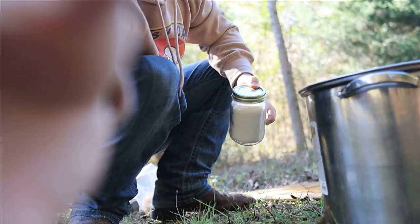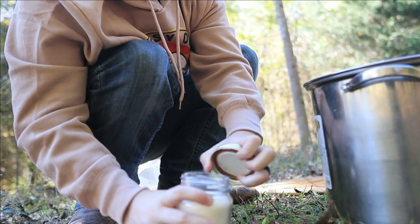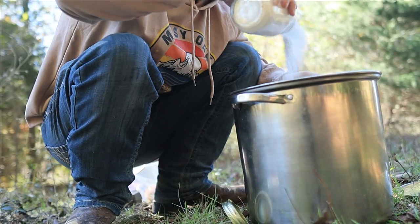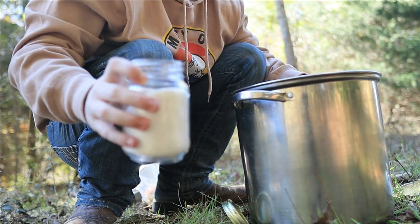Now we're gonna put in the sugar — I already have it ready right here. Nice, good old-fashioned sugar. That's gonna go all in here. Might have been a little too much.